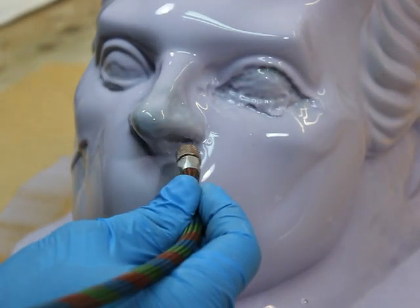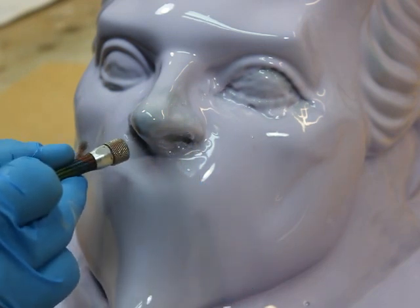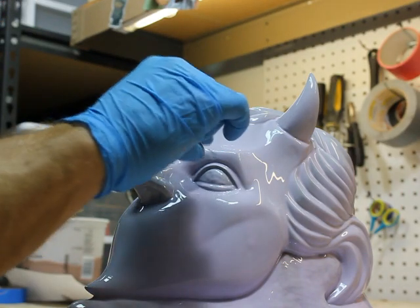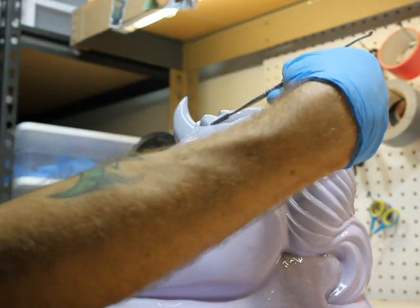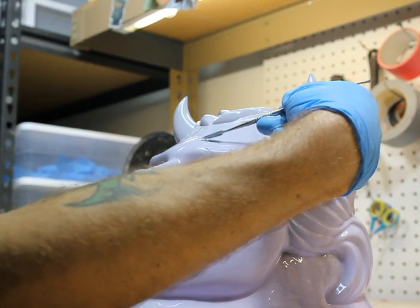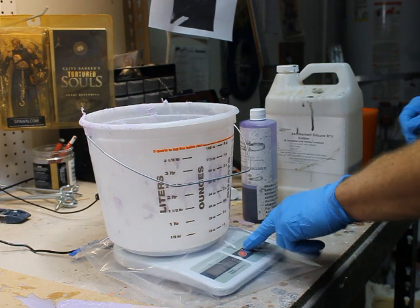Air bubbles love to hide in the corners of the eyes, and the same with the underside of the nostrils, so take a little time and make sure you get out all the little air bubbles. Here I had a paintbrush bristle get stuck — it happens a lot — and my OCD didn't like it being there.